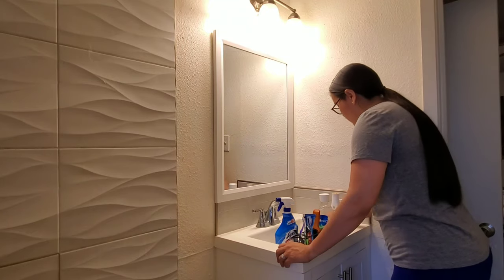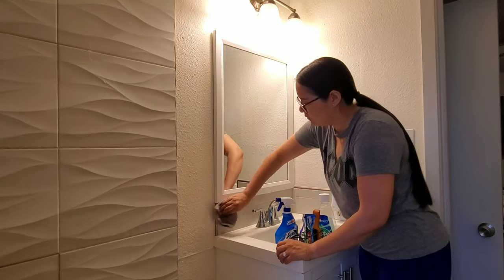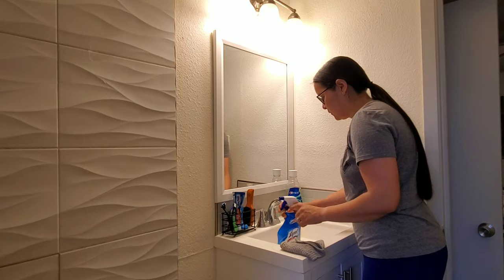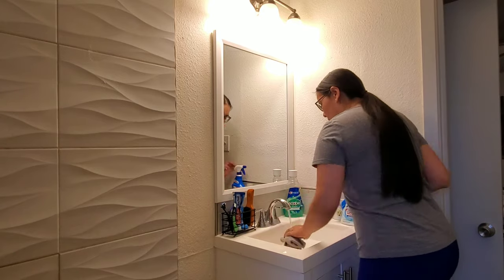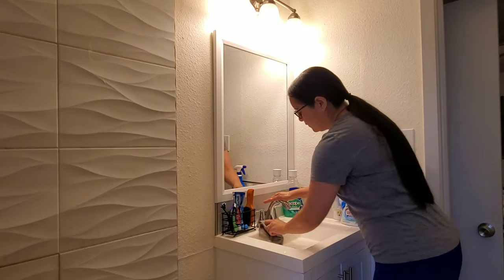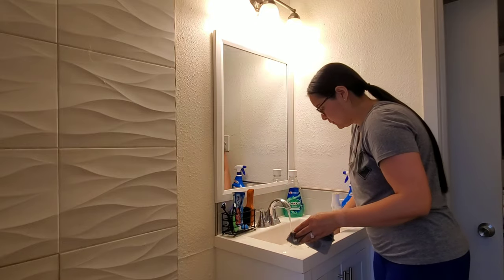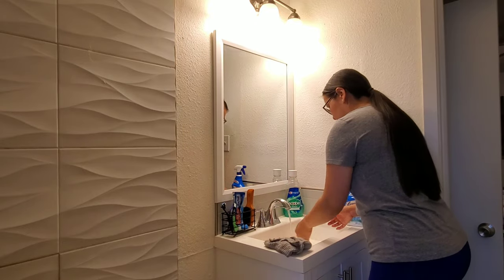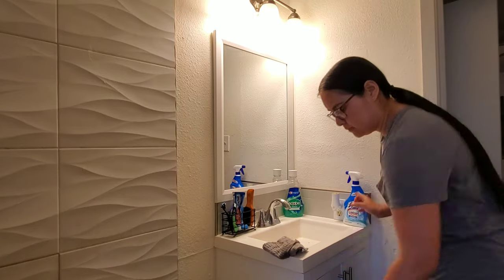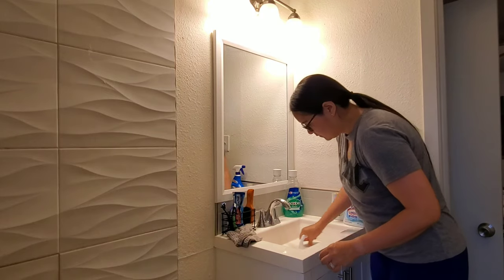I also wanted to recommend purchasing a toothbrush holder like the one I have right now - it's just a toothbrush rack. I used to have the traditional little cup that you would put the toothbrushes in, but those were really hard to clean because the water would drip to the bottom and after a while it would get moldy. So this is 10 times easier to clean. There is nothing for the water to get stuck on, so I definitely recommend picking up something like this to hold your toothbrushes.